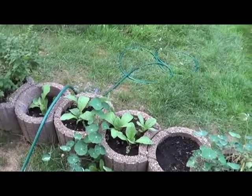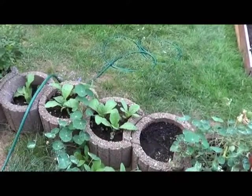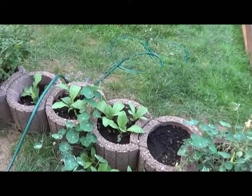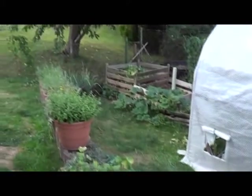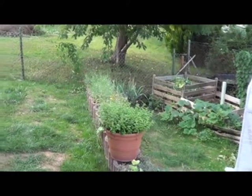My nasturtiums and my borage this year were all from volunteers and reseeding from last year. I didn't put any of them out and they have reseeded and are growing again now. I really hope we got enough time for them to flower so I can get out here and pick flowers for teas over the wintertime — in fact there's one right down there starting to flower. My chamomile right over here is doing real good. I got it out a little bit late but they're starting to flower and we'll be collecting the flowers for teas over wintertime.